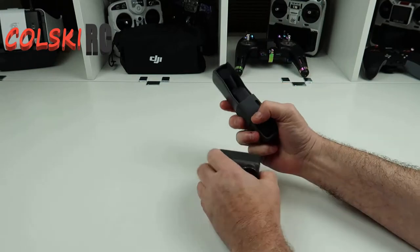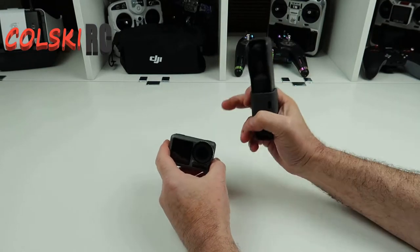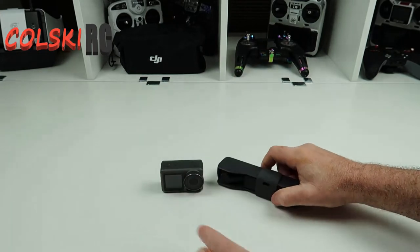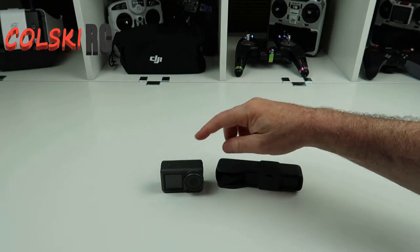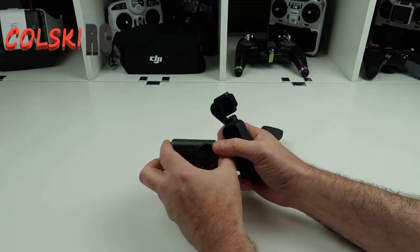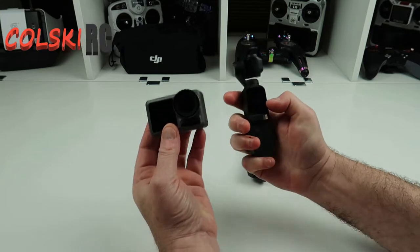So today I wanted a quick overview of what I think of both of these after owning them for a while. So obviously the Osmo Action and the Osmo Pocket. I've had them for a bit of time now and they do a similar thing. The video footage looks fairly similar on both.